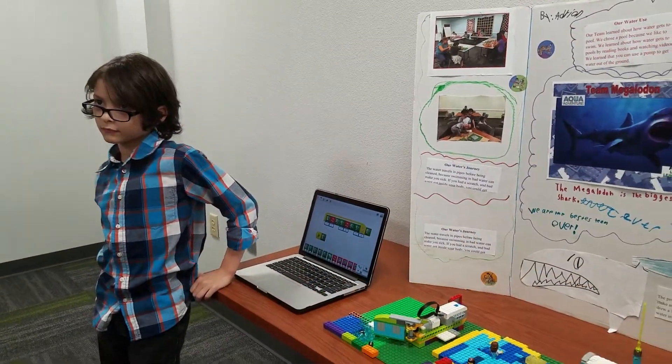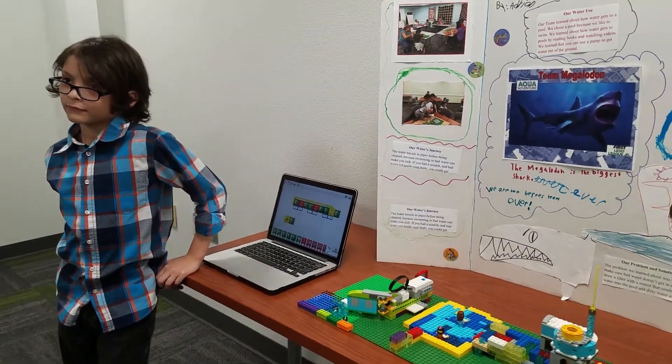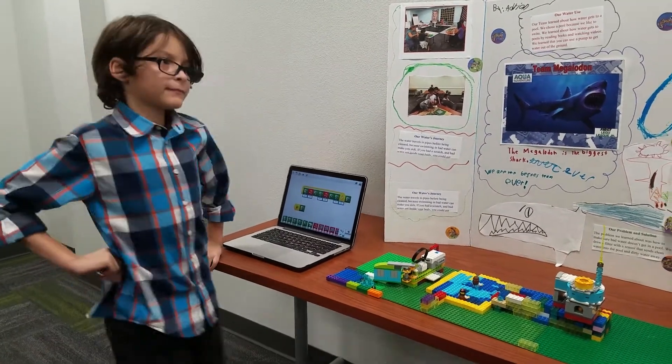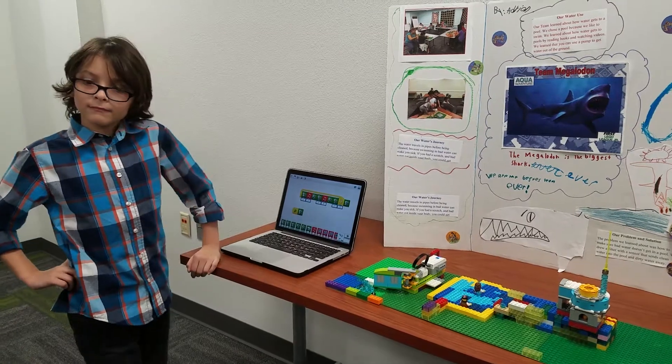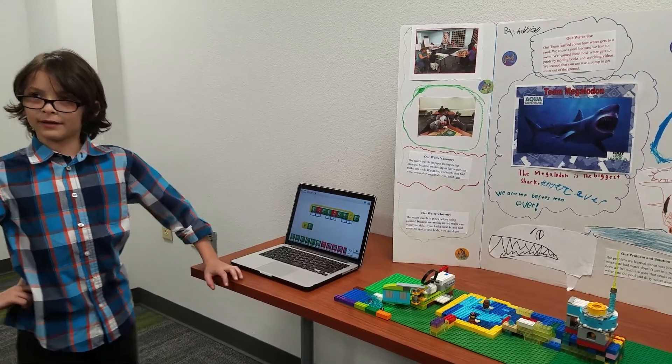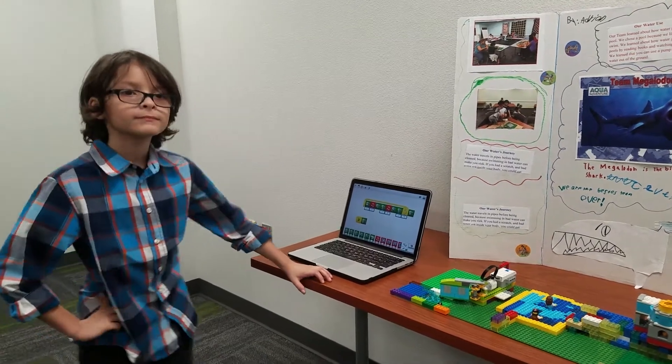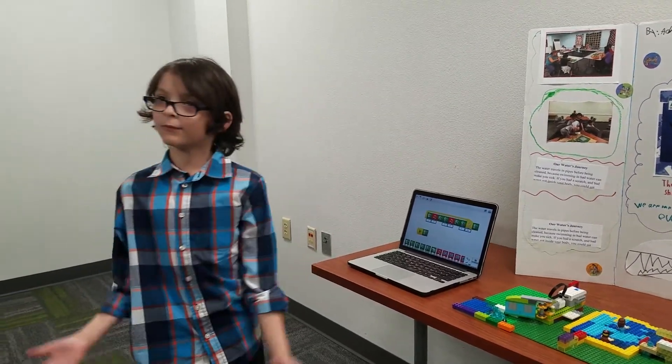What was your favorite part about LEGO League? Building. You liked building the most? What was the hardest part about LEGO League? Nothing. Nothing? It was easy? Very easy. All the stuff about water was easy? Yes. How could water be hard?